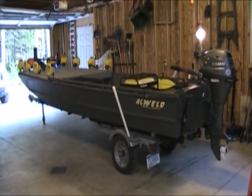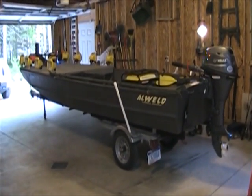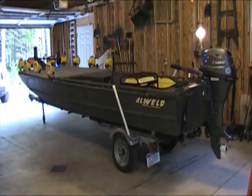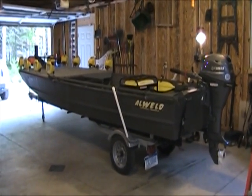Hello everybody, we're going to take a second and talk about bow fishing boats. The podcast I did on this will cover everything in full detail of all kinds of different types of boats. This one I'm going to kind of just go over my boat.